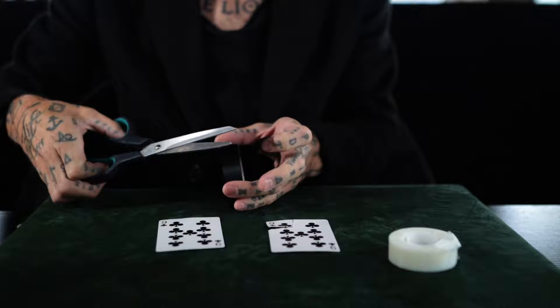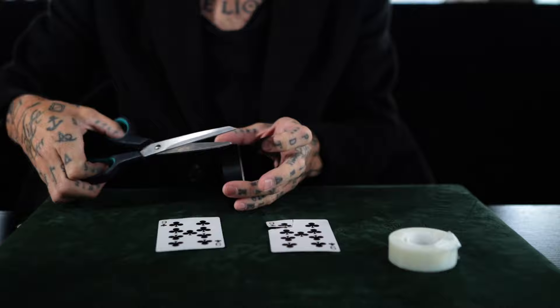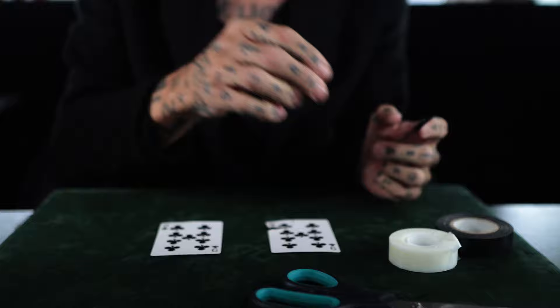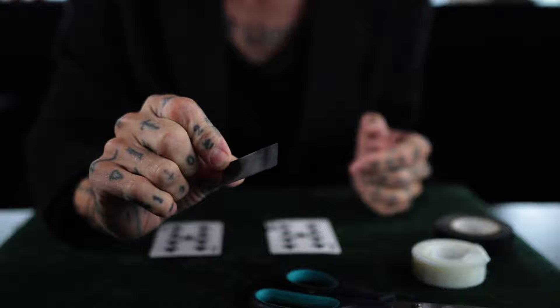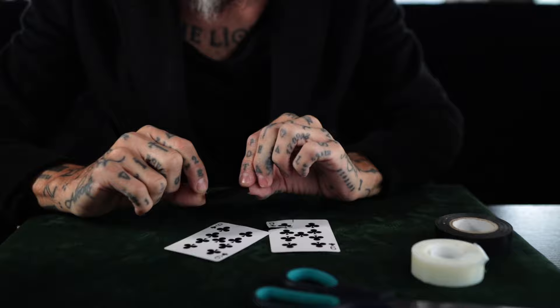I'm going to take about two inches of black tape — this is electrical tape. The reason I'm using black tape is because it shows up so much easier on camera. I first tried it with clear tape and it's invisible — it's designed to be invisible. I wanted this to really stand out and be bold, and the only way to do that was to find some black electrical tape.